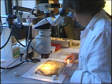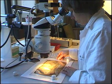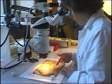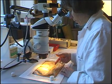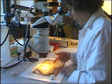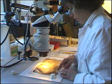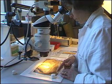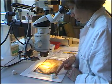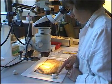Tracings are made of the bifolia to record the location of adhesive deposits along the spine fold, as well as thread fragments that might exist from previous stages of binding. There are also other paper fibers on the surface of the parchment — including, notably, fragments of a green paper, which is very curious.